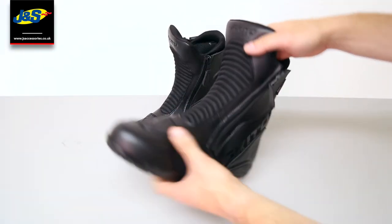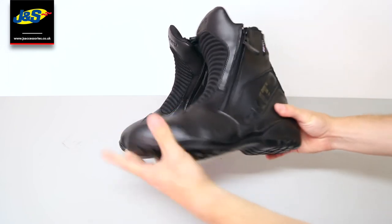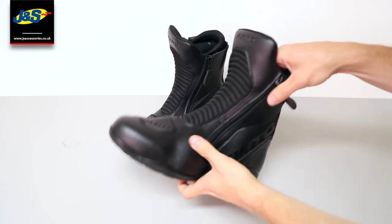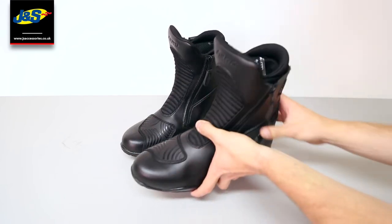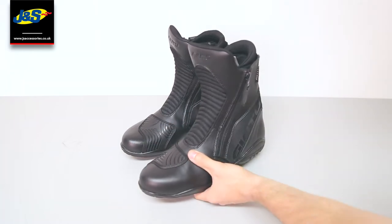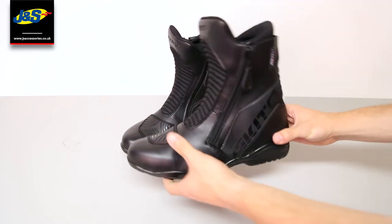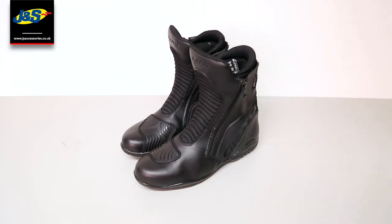So in summary, a great short style boot for those long distances — very comfortable on and off the bike. There's a bit of movement there so you can walk about in them easily enough. They're a very nice summer short style boot, good for the winter as well with them being waterproof. And with them being CE approved you've got that peace of mind that you've got the protection there that you need. These are great boots for all weather riding and at an affordable price point as well.